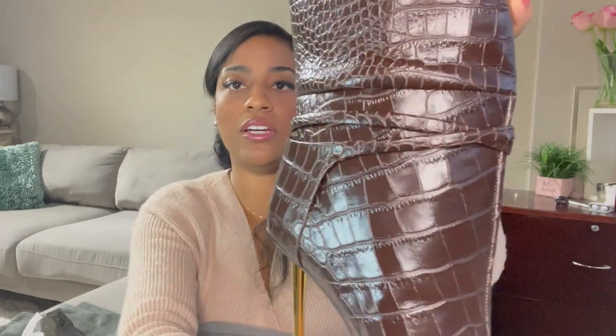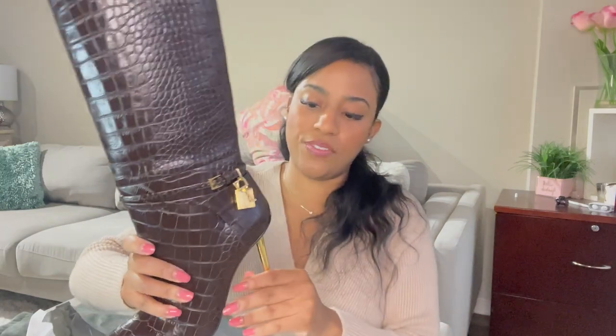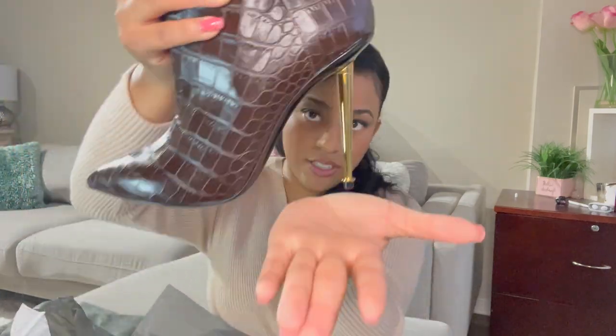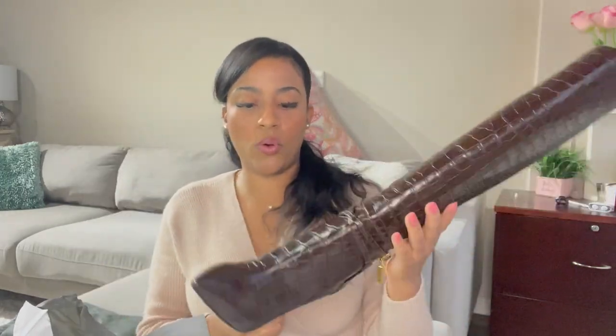This is not real crocodile skin — it is embossed leather, so it is genuine leather, but as far as the crocodile look, it is embossed, not real crocodile. That's fine, especially for people who don't want to get into that whole animal thing. Love, love, love. I'm going to try these babies on for you. I do like that this boot, at least for now, does maintain its structure — it's not slouchy at all, even with the stuffing removed.